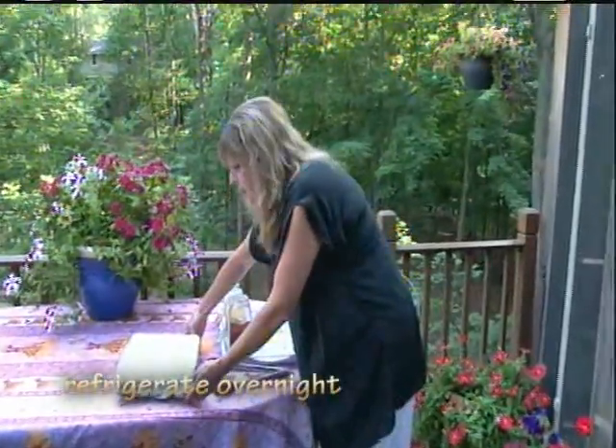I do believe that flank steak has to be my favorite cut of beef. It's so flavorful, but it also needs to be marinated. So yesterday I made this simple four ingredient marinade for this two pound flank steak.